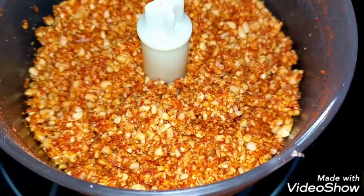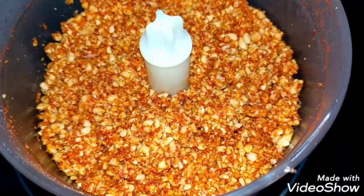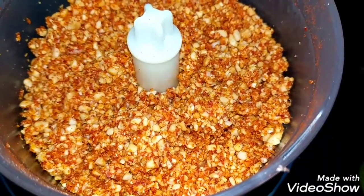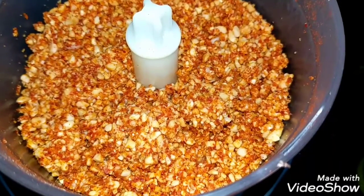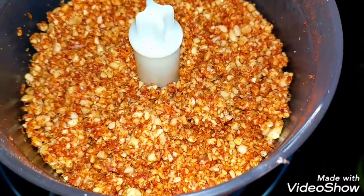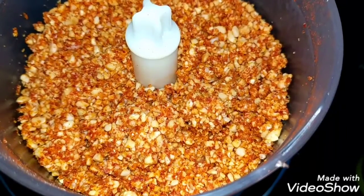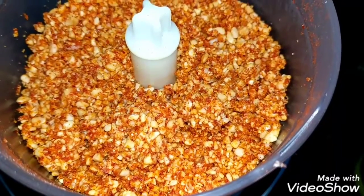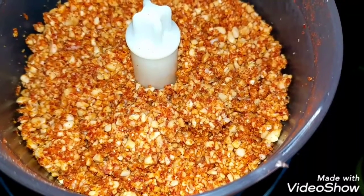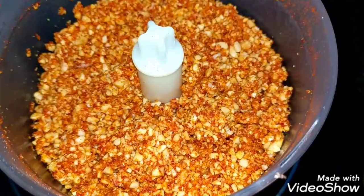It has zero preservatives — just salt preserves it, and not too much; you can reduce the salt to your taste. This is a typical shengdana chutney from Maharashtra — shengdana means groundnut. So this is the groundnut or peanut chutney made with garlic, red chillies, and salt. If you like my videos, please subscribe, like, and leave a comment to let me know if you've tried it. Thank you!